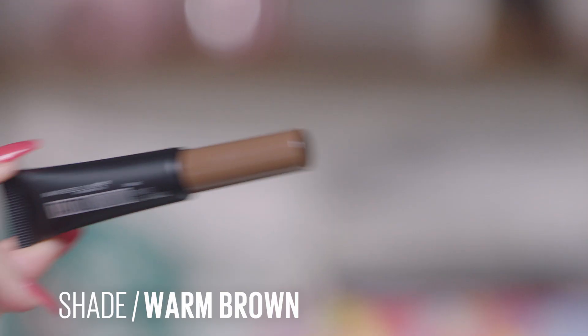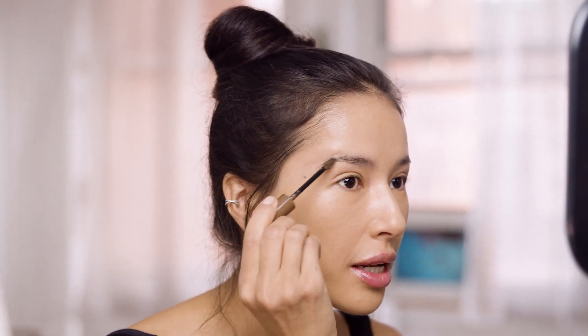Why don't we go into eyebrows next and just frame the face before we do the eyes? We're going to use the Tattoo Studio Brow Gel — the color you have is warm brown. If you just take the tip and go to the top of the tube and take any excess off so you really see the fluff from the actual brush. When you go in, you don't have to press too hard — let it coat the hairs. Start maybe around the arch and go all the way to the end, then we'll fill in the front.